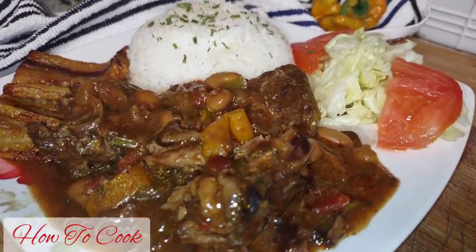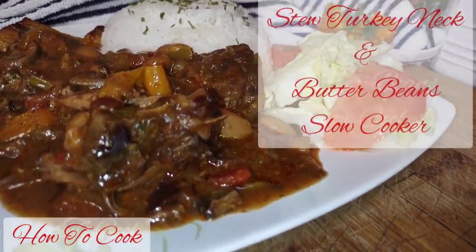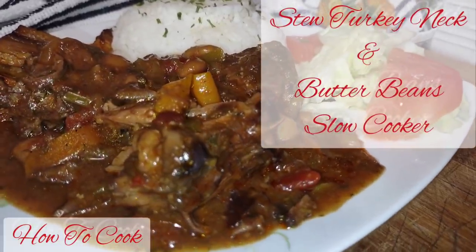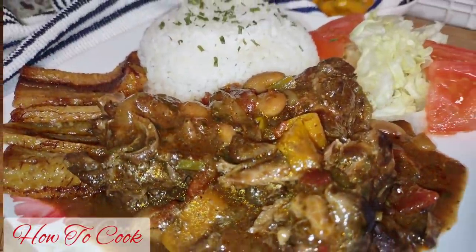What's up goodies, welcome back to your girl's channel — Enter My Kitchen, How to Cook. Today I'm going to show you how I made this turkey neck and butter bean recipe inside the slow cooker.